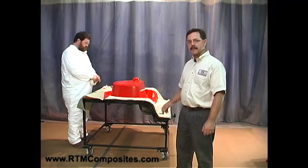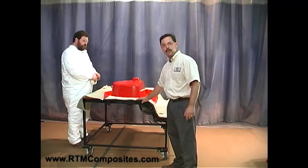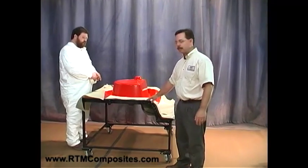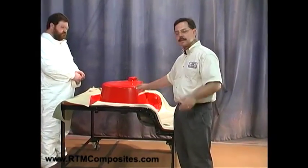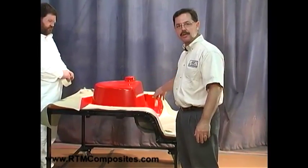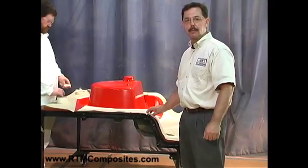To start the process, we've already applied release agent to the entire mold surface. Now, this is the lower half of the mold — different than what you may normally see where the lower is a female. In this case, it's a male, and it makes it an excellent tool for our demonstration purposes, because once we're injecting, you'll actually be able to see the resin flowing through the upper mold half.